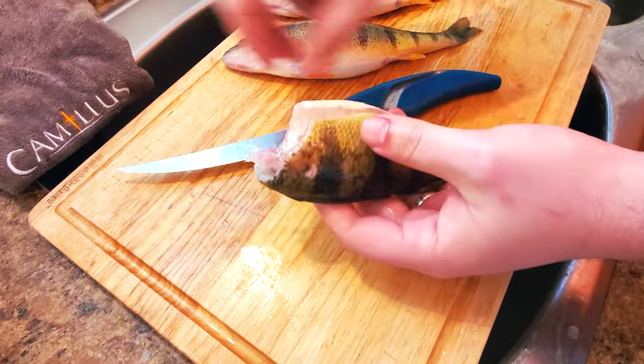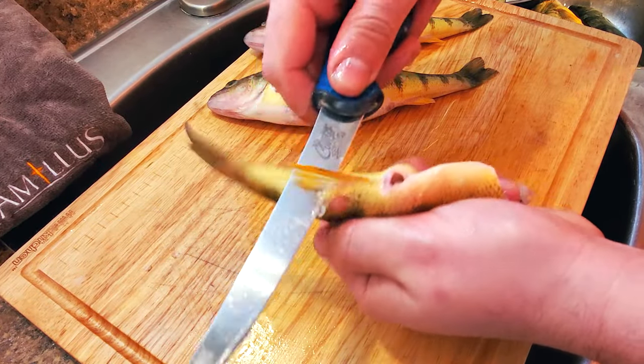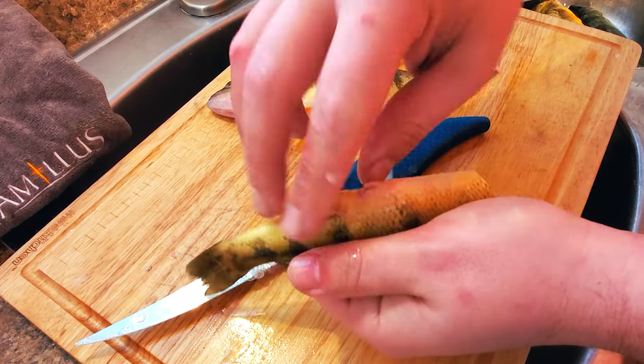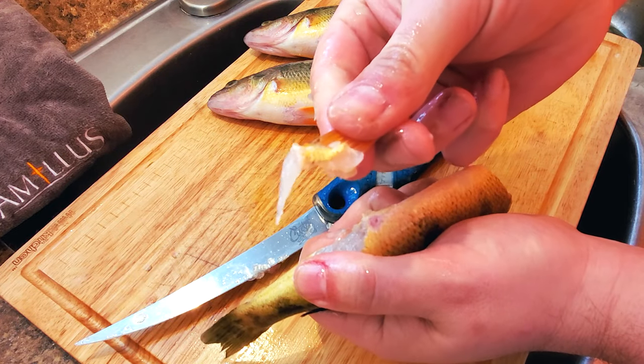You're now left with an almost fully clean perch. Flip the perch over so the spine is resting in your hand and the tail away from you. Carefully cut just behind the anal fin until you hit the bone, then pull the whole fin and bone out with your hand. This is something you're not going to want to eat.